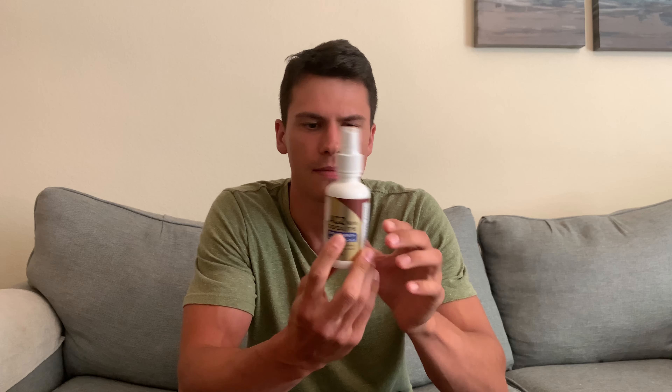Hey everyone, it's John and this is a quick review of this ACZ Zeolite. This is designed to help aid your body in ridding toxins and things of that nature, and I've been taking this for a little while.